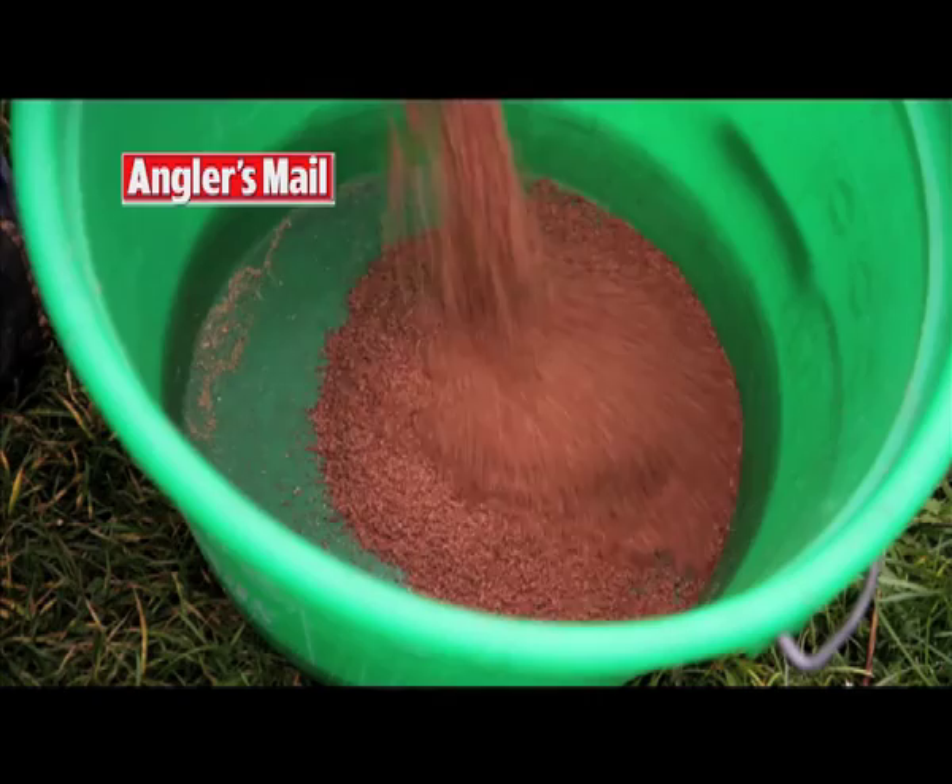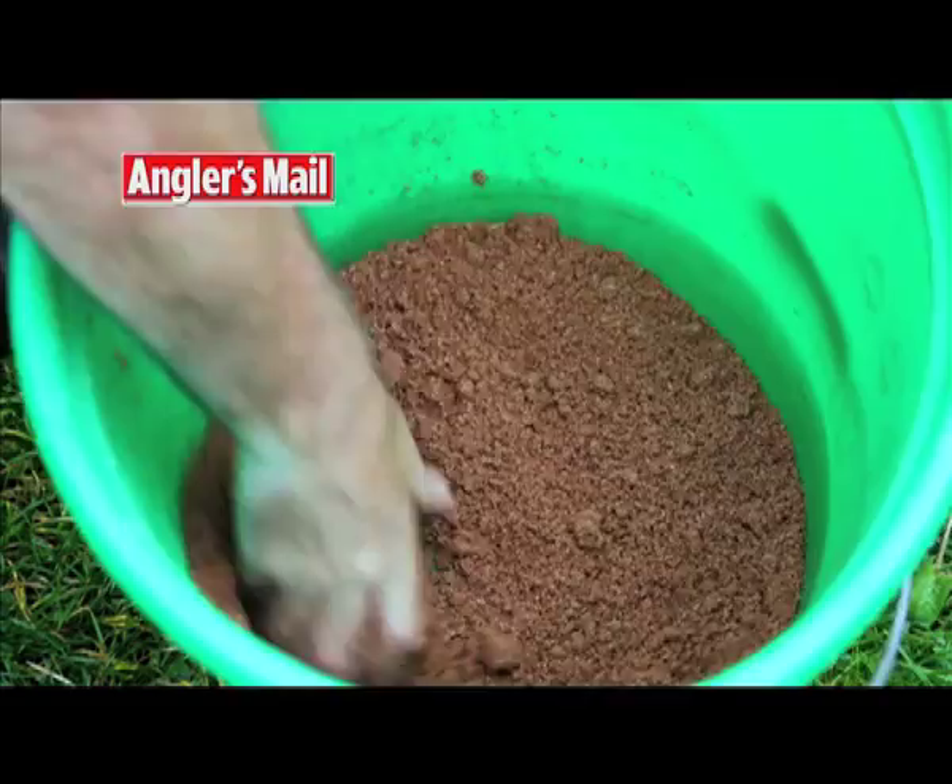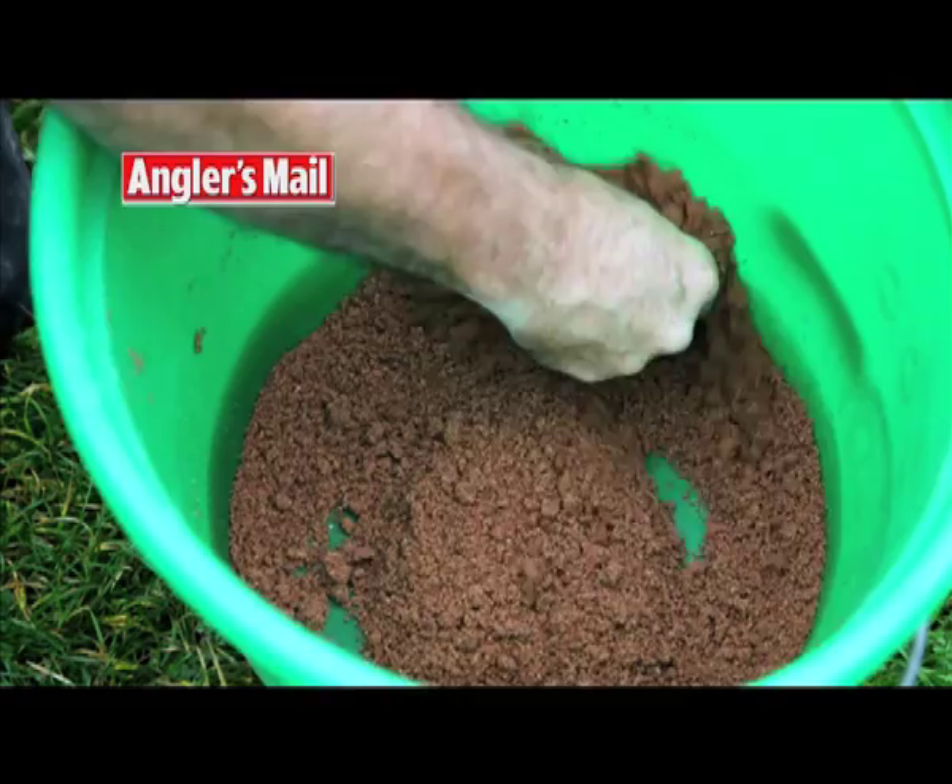First, empty some dry groundbait into the bucket and slowly add water. Whisk the water in with your fingers and break up any large lumps that form. Remember to only add water a little at a time so you don't over wet it — you can always add more water later.